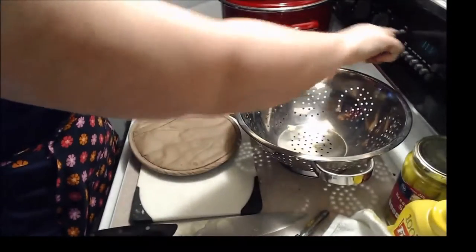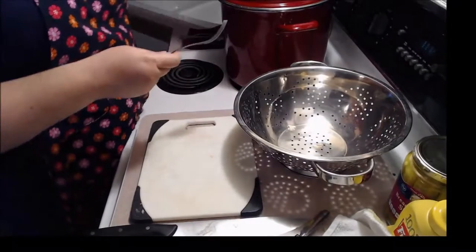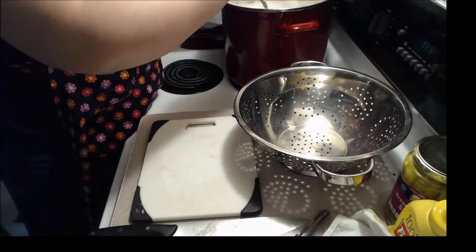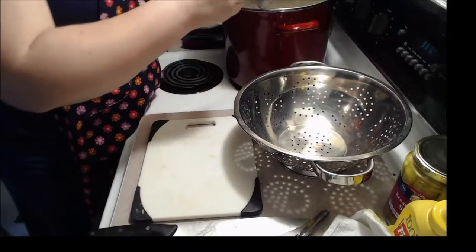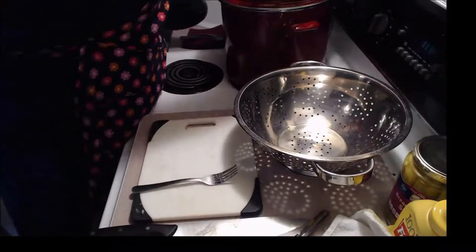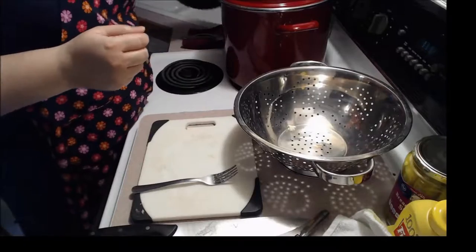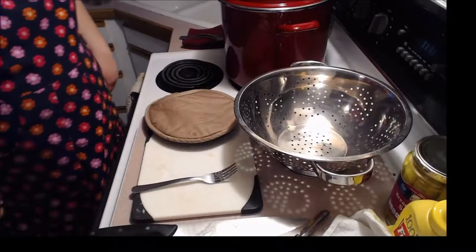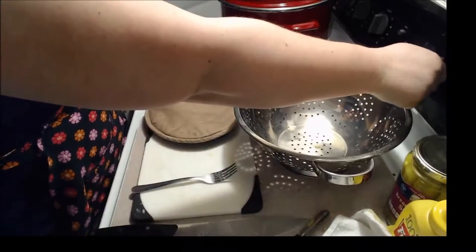Okay, turn that timer off. Whoa, look at that steam — smells good. Those vegetables are still hard. We're going to turn that up carefully. Set the timer for another 25 minutes.